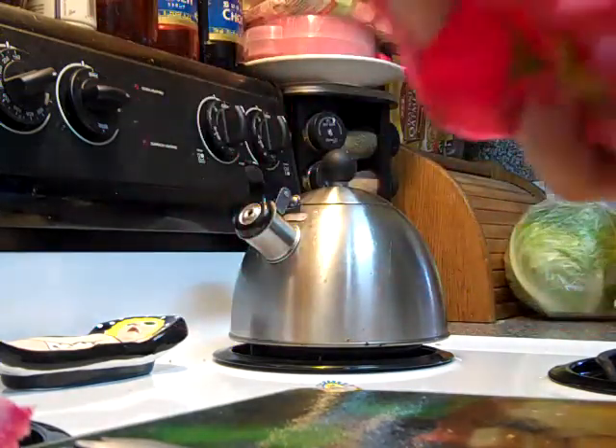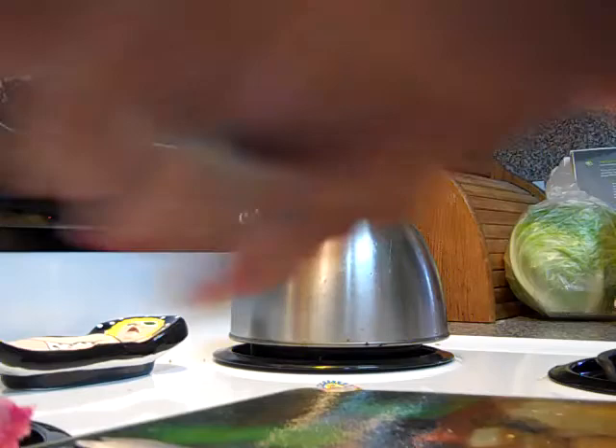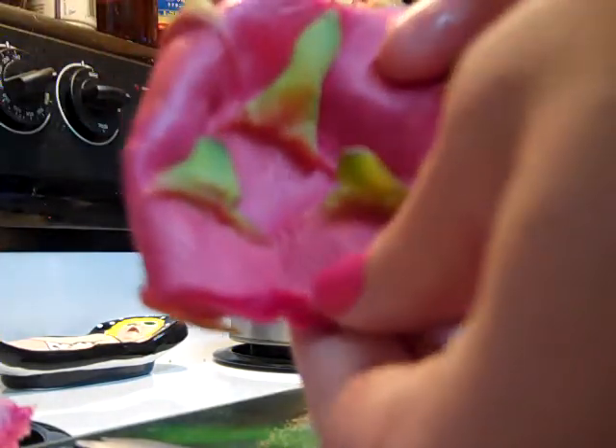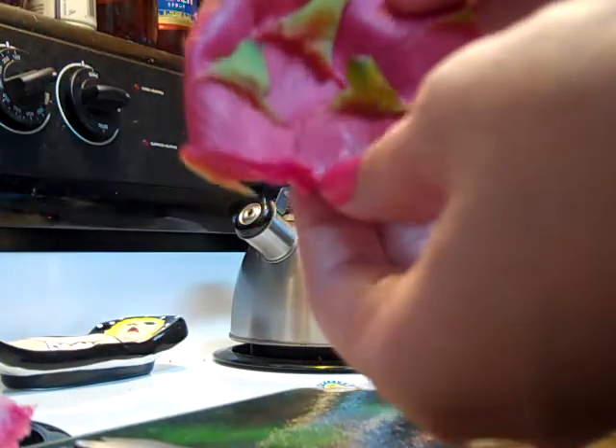I wonder if you can dye eggs with that — that would be kind of cool. Maybe I'll set that aside and we'll see if we can't do something. And you notice too, now that it's off and it's not pulled taut, it almost looks like flower petals on there.